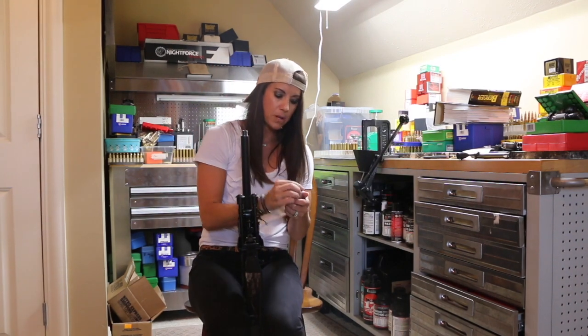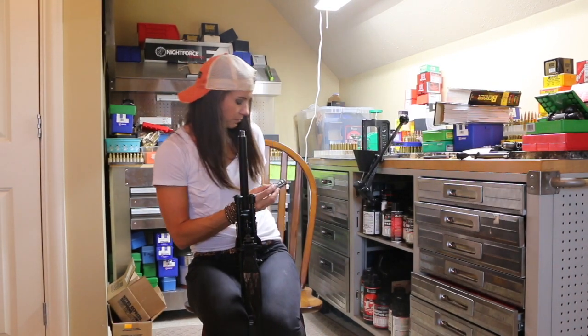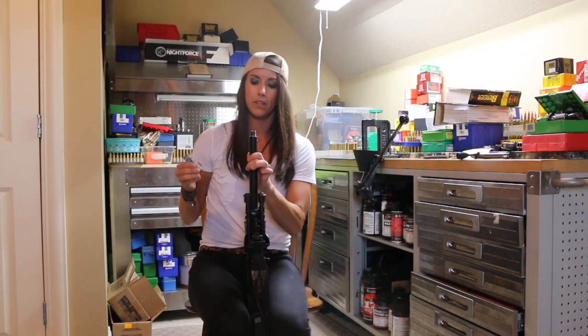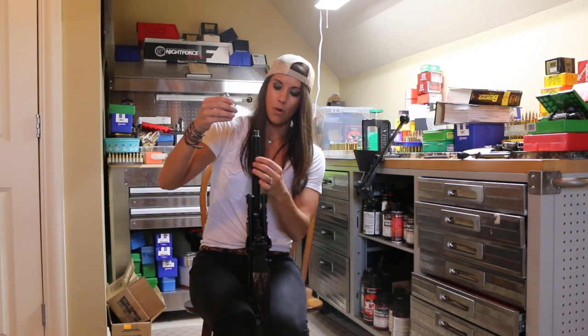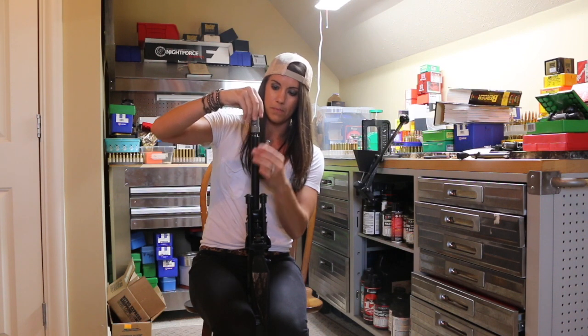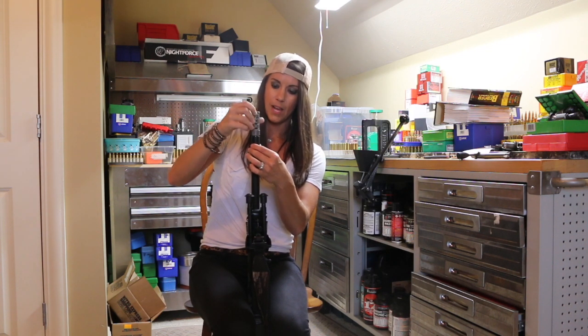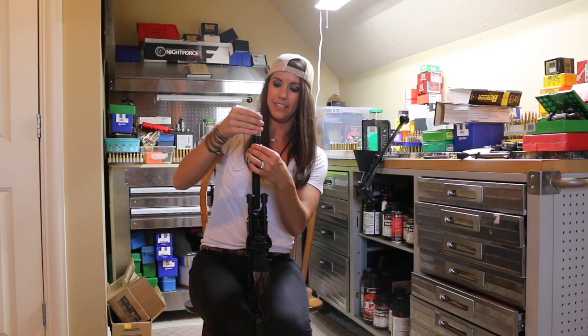I'm going to grab your Remuli muzzle brake. You're going to tighten up the nut. You're going to place it on your rifle barrel. Screw it all down. So easy, even a girl can do it.